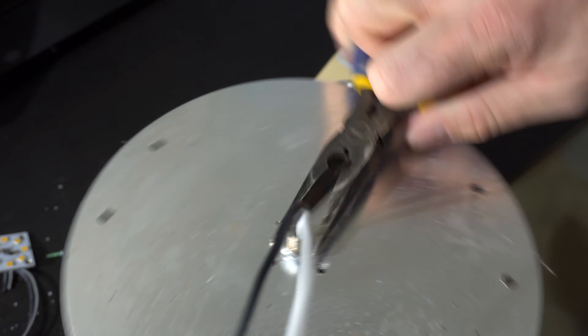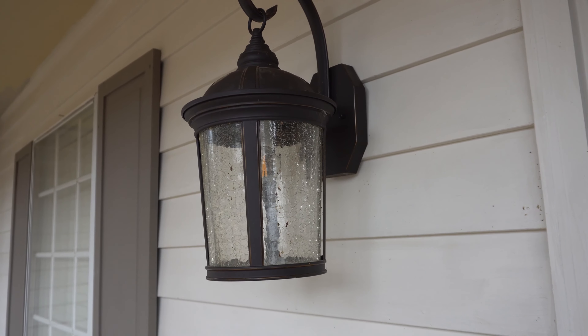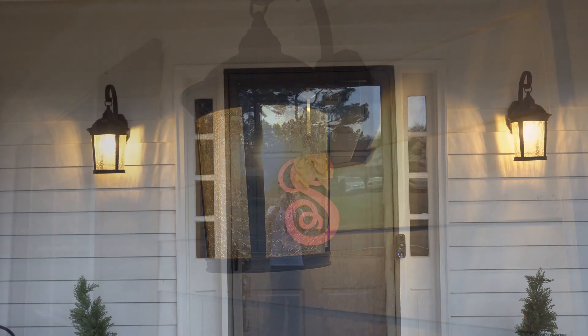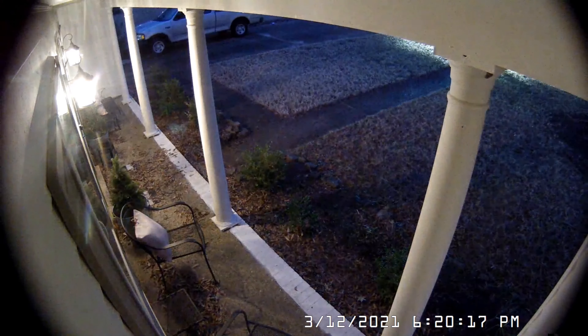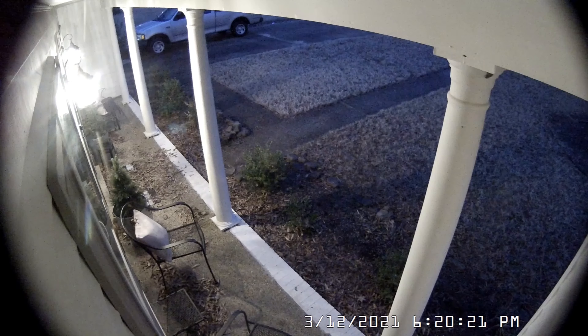We put it all back together and it's really simple — we got rid of all that circuitry, it's just a wire, and it works fine. We put in some decorative bulbs. They're very bright — so bright the security camera doesn't go into night vision mode anymore. Of course we can change the brightness now because they're standard sockets. We can put an LED bulb, a standard bulb, or whatever we want in there.